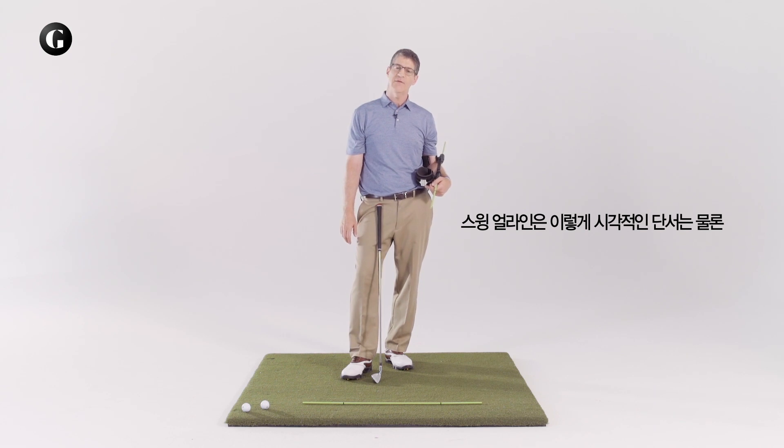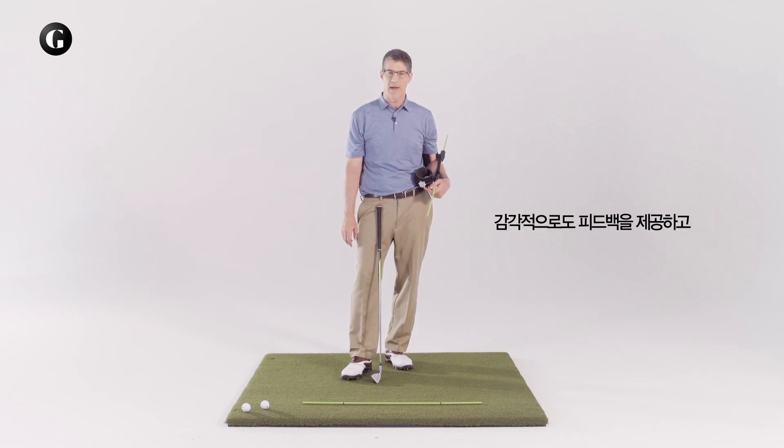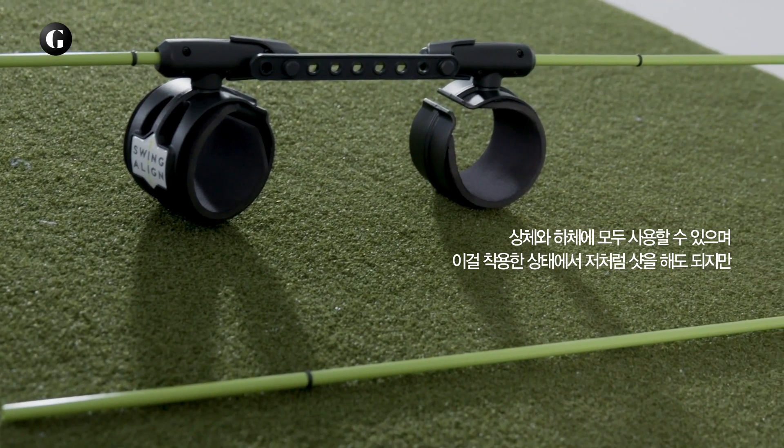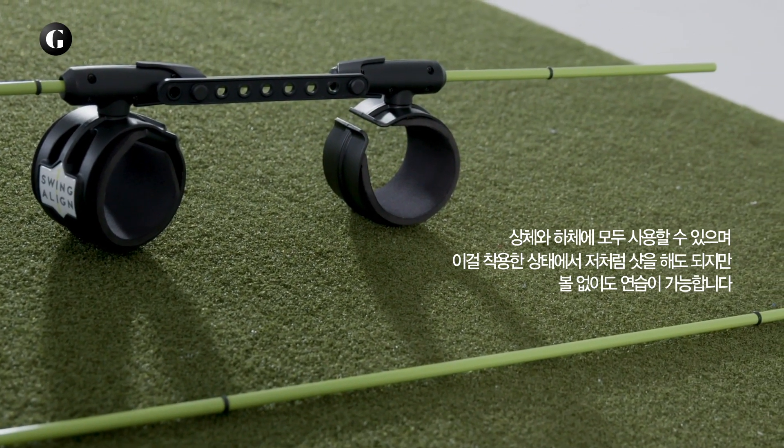The Swing-A-Line offers great visual as well as sensory feedback, both for the upper and the lower body. And you can train with it hitting balls, as I did, or even without golf balls.